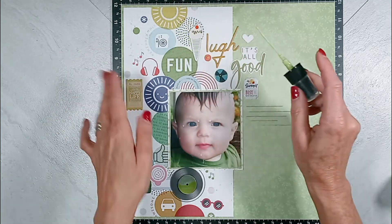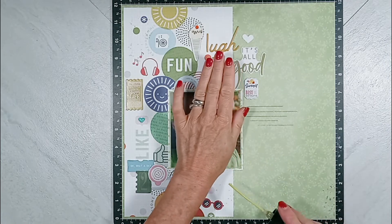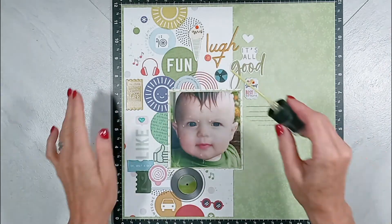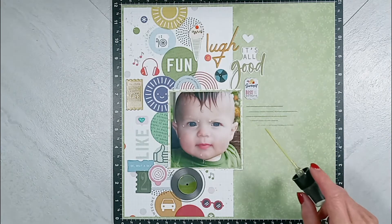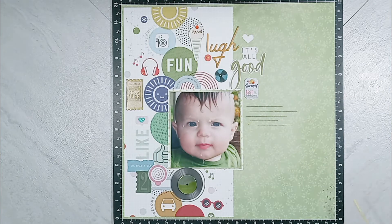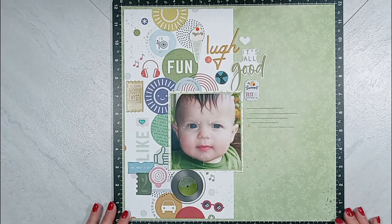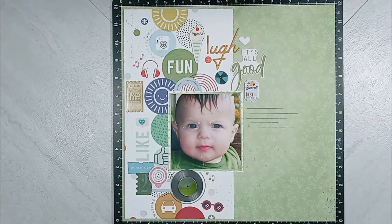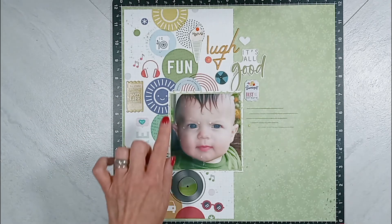I'm going to go over my layout with you one more time and point out all my embellishments. Just a little tip: when you are working with a patterned paper that is flat, to bring some more dimension and interest to the layout, bring in stickers and chipboard pieces and puffy elements — that just brings more dimension so your layout doesn't look flat.